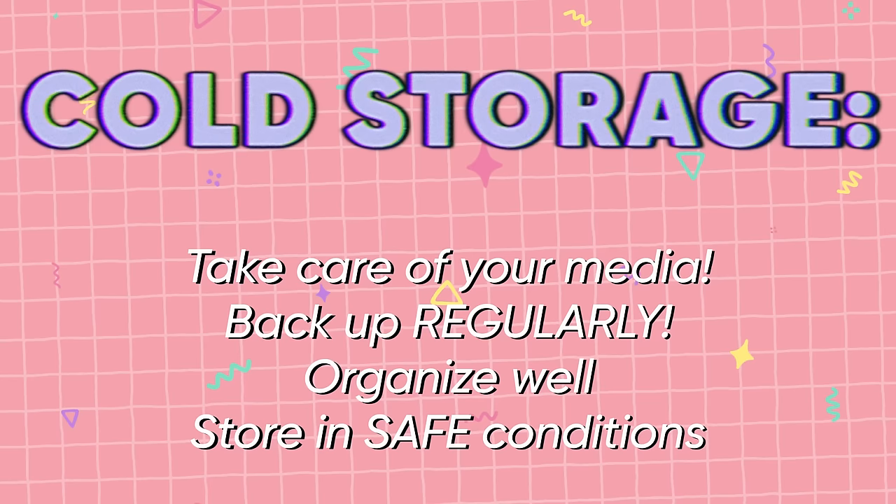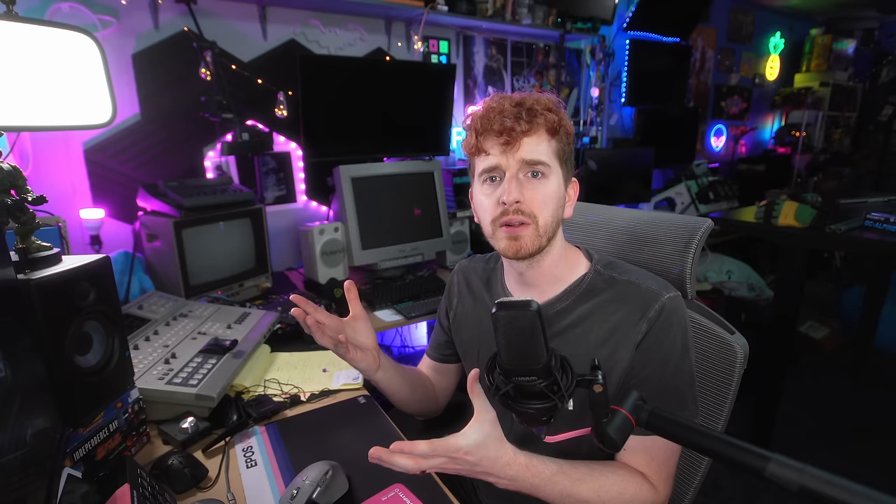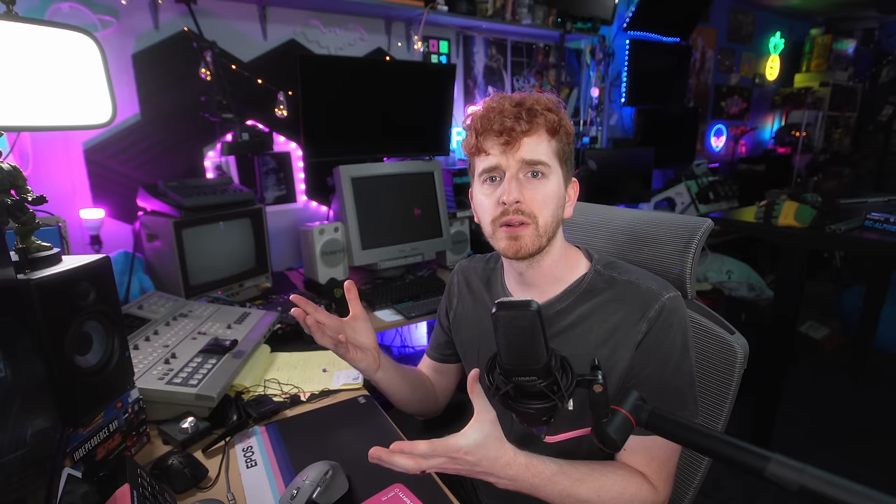Using discs — though Blu-rays are more viable now than CDs or DVDs if you can even find blanks anymore — is still a valid backup process. I made a video for my process of backing up to Blu-ray discs with parity and redundancy if you're interested; the link is below. But you'll have to take care of them, backup regularly, and store them in safe conditions — away from heat, humidity, or extreme temperature fluctuations in general.